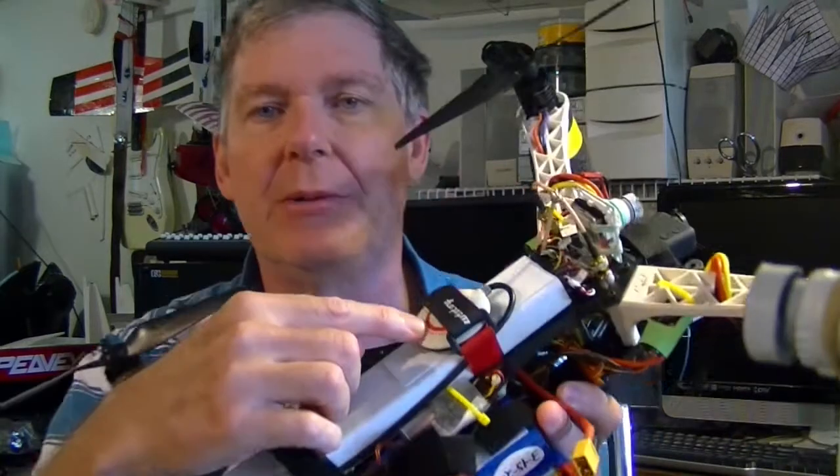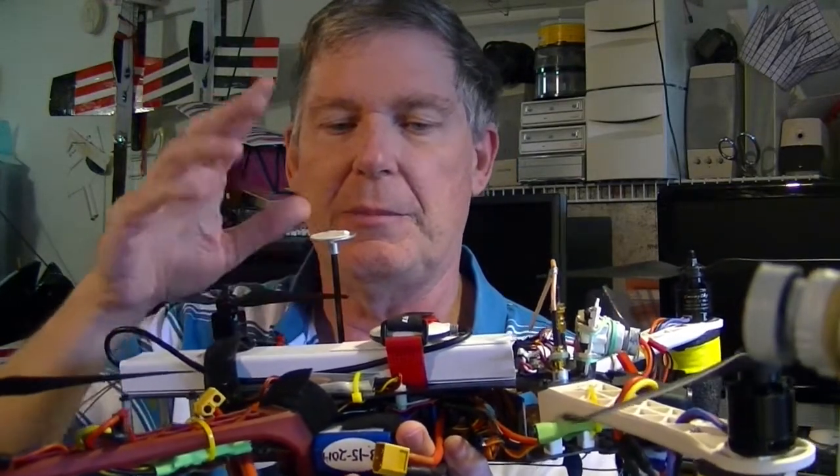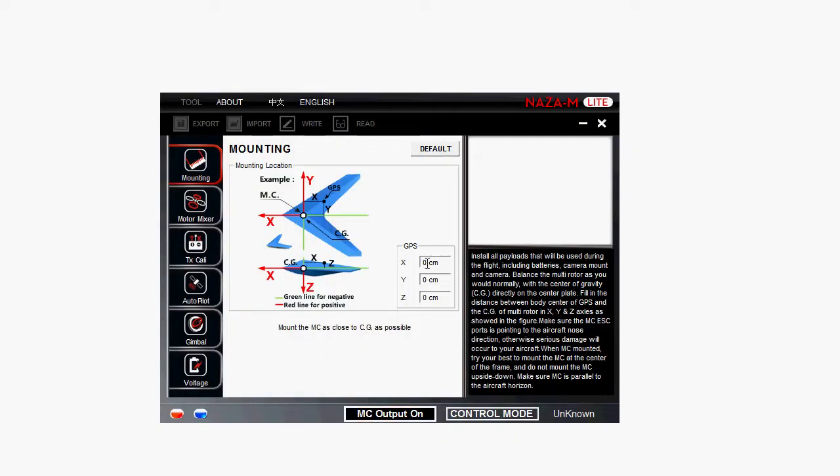I moved my GPS to the top here. I used to have it on a little pedestal, but I removed that because sometimes it was getting in the way, I'd bump it on something, or if the quad would flip it would get knocked off. I put the GPS on the center of gravity and had to change my x, y, z coordinates — but nicely, x and y are now just zero and z is negative two centimeters, because the center of gravity is about two centimeters below the compass module. It's easier to enter the parameters, keeps it out of the way, and I still get the same number of satellites.